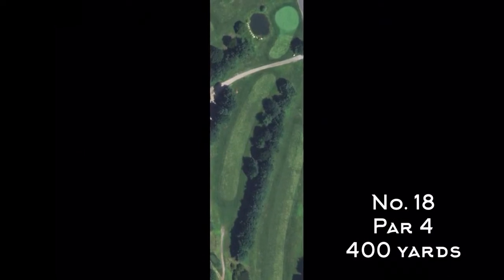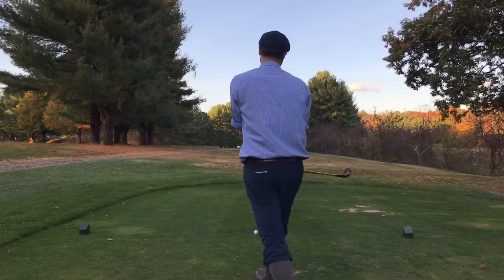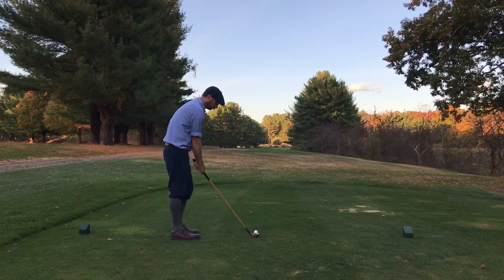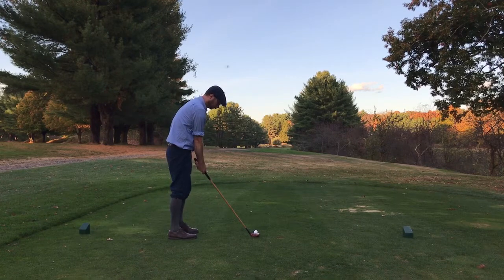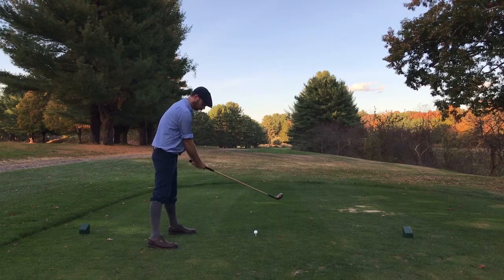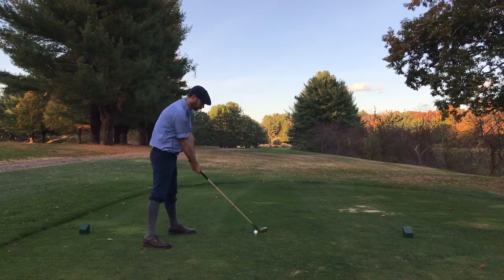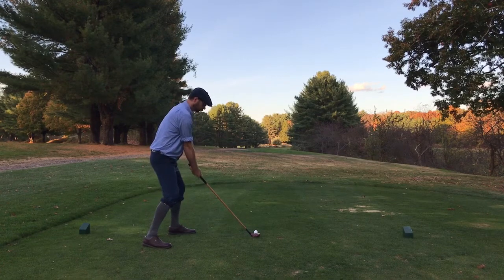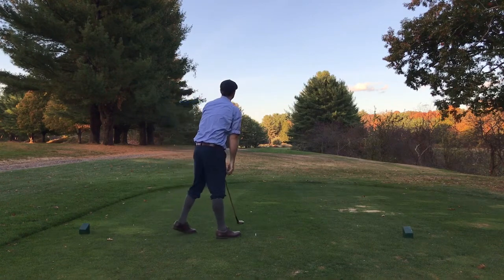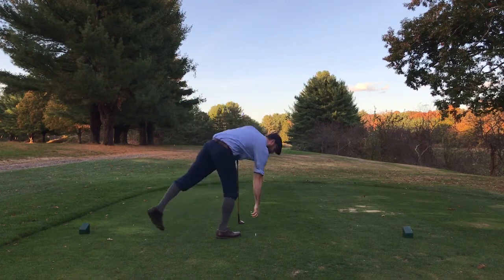Number 18 is a par four, 400 yards, with a blind tee shot. I was aiming for where the sun was still shining on the trees — basically a shoot between two tree lines that you want to get your tee shot through. My stance and pre-shot routine are trying to encourage a draw and an inside-to-out swing. While I may have come over the top a bit, I still got pretty square contact and put it right where I wanted to — in the middle of the fairway.